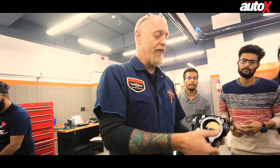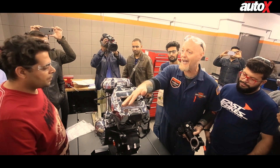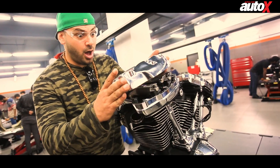Under the watchful eyes of John McKinney, regional lead technical support Asia-Pacific Harley-Davidson, we were split into groups and began dismantling the Milwaukee 8-107 engine.